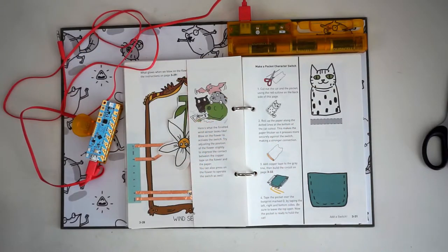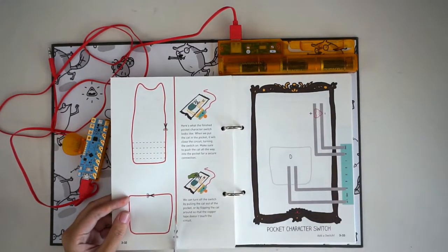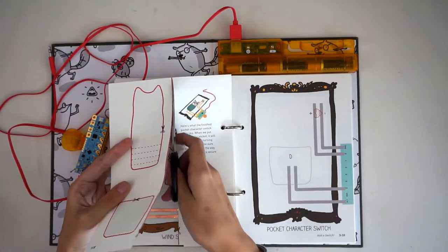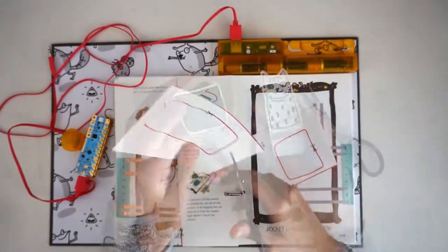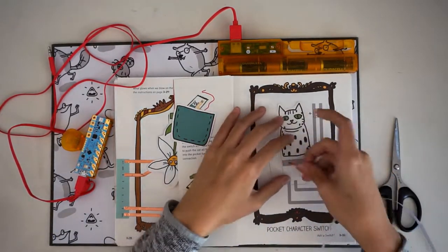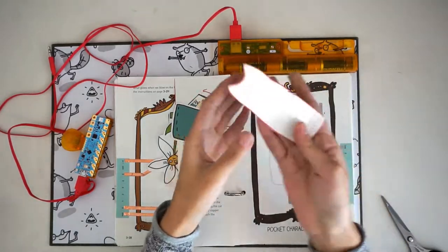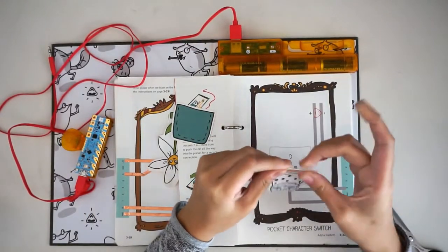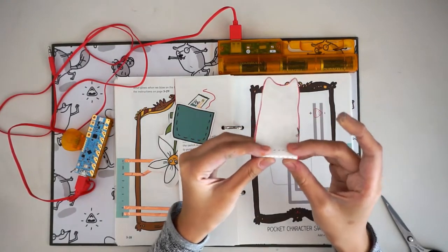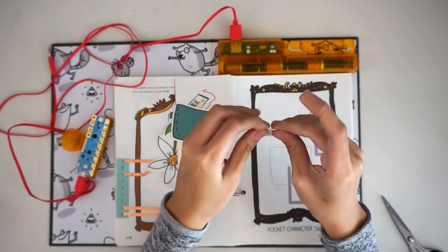Our final switch is a pocket character switch. Turn to page 3-31 where you'll see a cat and a pocket. This switch has two parts: a pocket and a character, in this case a cat. Separate the pocket and cat from the page by cutting along the straight red line, then cut out the cat and the pocket. With the cat facing up, add a strip of copper tape over the grey line just below the cat. Smooth out any wrinkles on the tape. Then turn the cat over and roll the paper by folding on the dotted lines. The goal is to make the area with the copper tape thicker so that it can close the circuit between the two pieces of copper tape that will be underneath it.